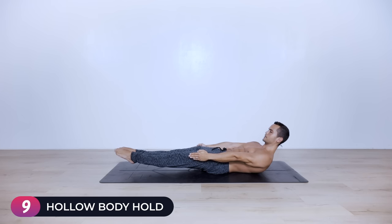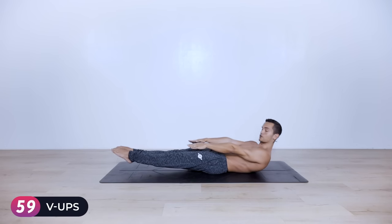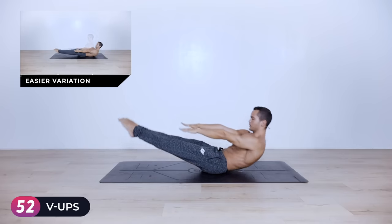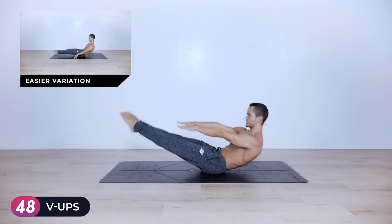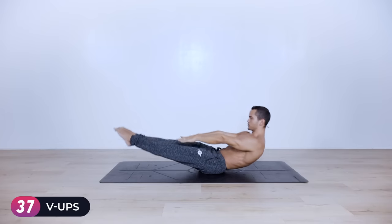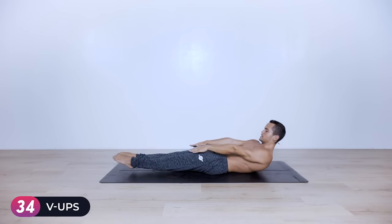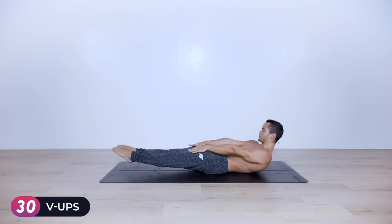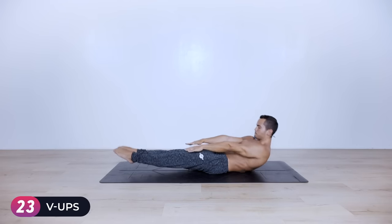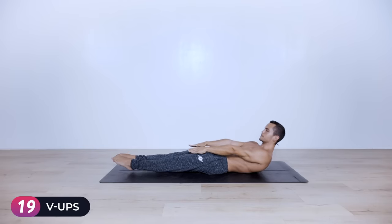Ten, nine, eight... B-ups all the way up and down — go for 60 seconds. Up, down, touch, down, and keep going. Try to compress your chest as much as possible into your thighs — it's more than just touching your toes, it's about getting your torso to touch the legs. If you're doing the full version, keep your legs fully extended so quads are fully engaged, and feet never touch the floor.